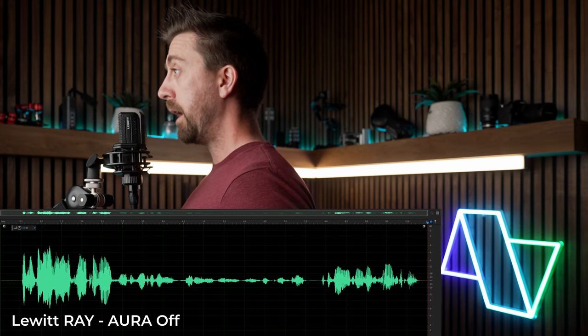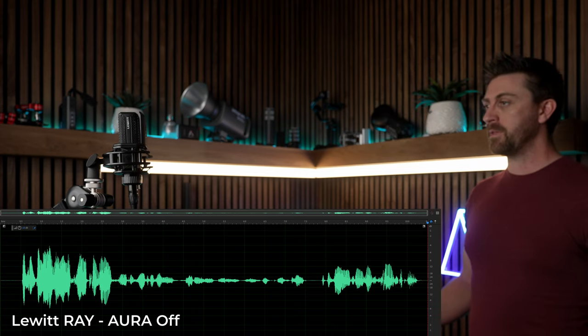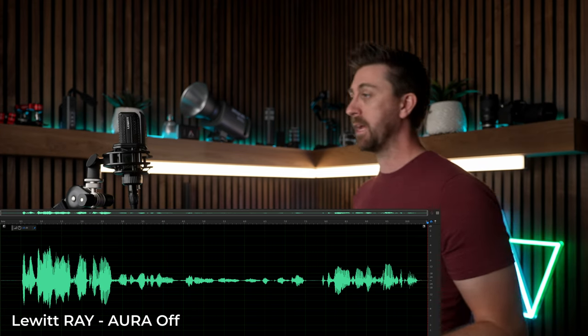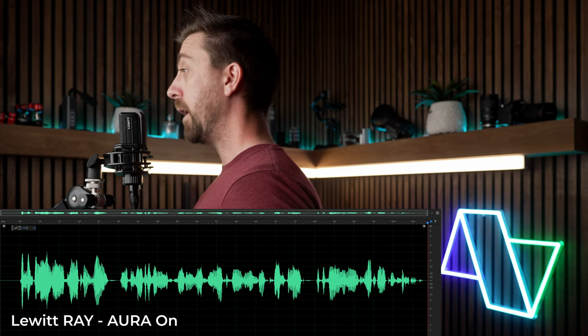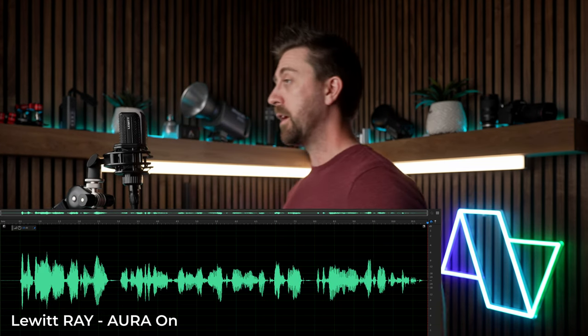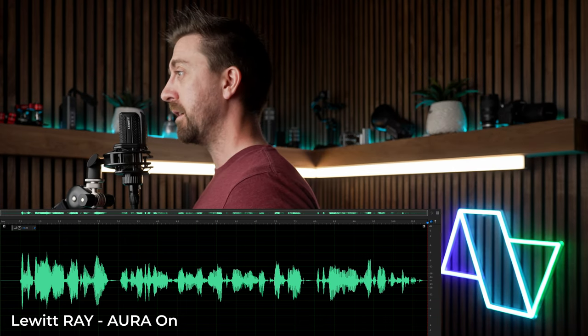This is the Lewitt Ray with Aura turned off, and you can hear that as I move farther away from the mic, and then back towards the mic, that the volume changes drastically. This is the Lewitt Ray with Aura turned on, and you can hear that as I move farther away from the microphone, and then back towards the mic, that the volume remains much more consistent.